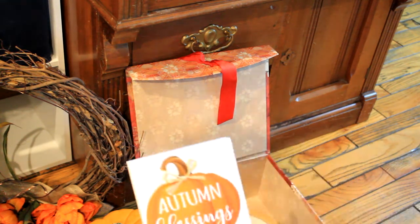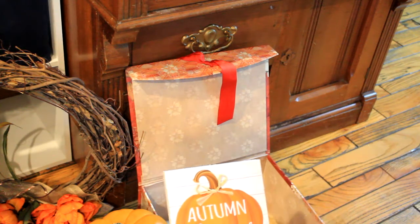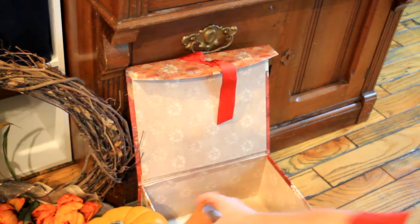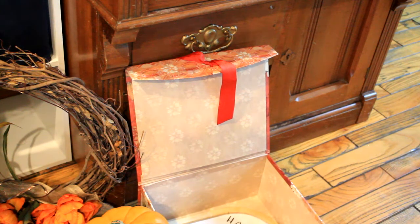I thought it was good. I'm not a big glitter fan but I think it's tasteful in this piece — it's okay. Here is a candle holder that needs to be cleaned out obviously.